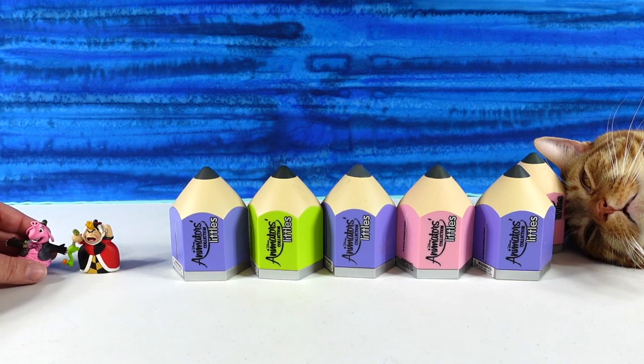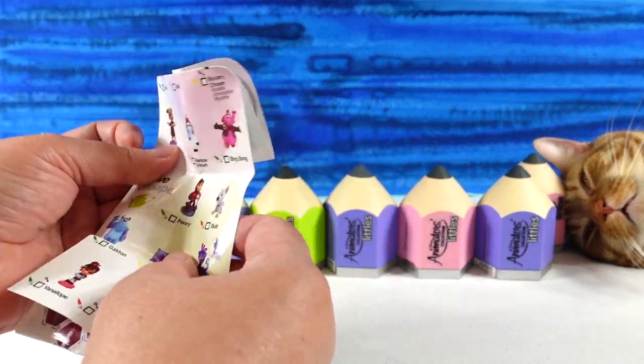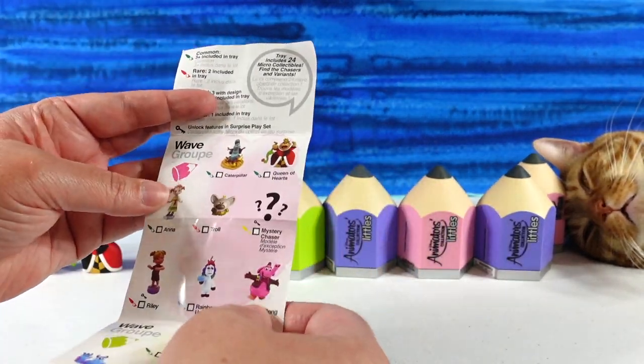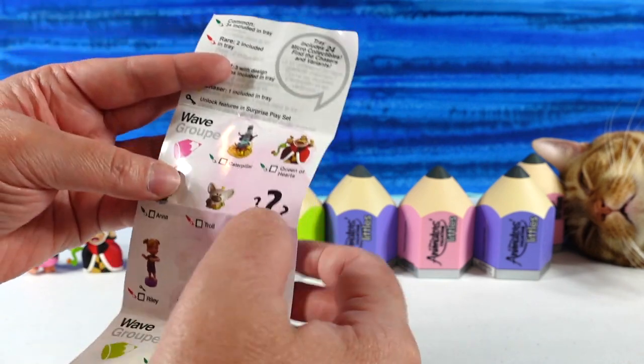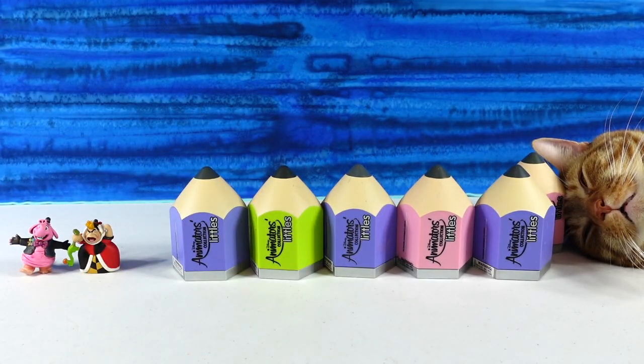I am going to look at the checklist real quick and see if we got any rare ones. Bing Bong was a common, and Queen of Hearts was a common. Pretty cool.